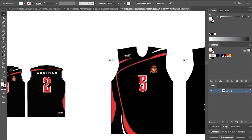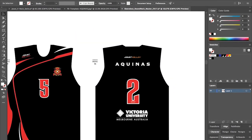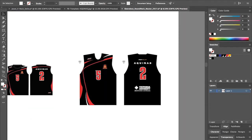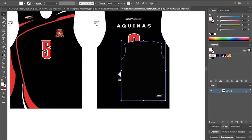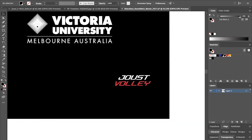I'll just grab the Aquinas text and drop that in. Everything seems a bit low so I'll drag everything back up. For the Joust logo, we want that about 100mm wide. We need to leave a decent gap from the bottom of the hem because the print gets printed onto the fabric and then there's a hem, so we lose about 50mm. I like to keep things at about 100mm — that way we've got 50mm lost to the hem and 50mm off the actual bottom of the garment.